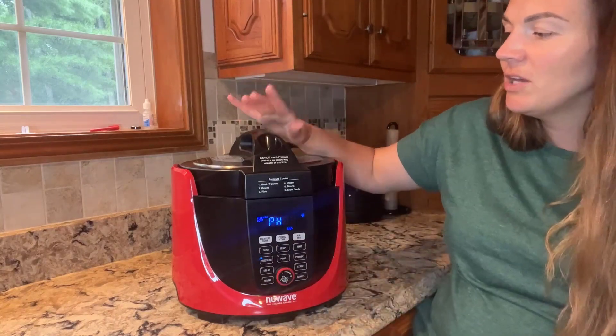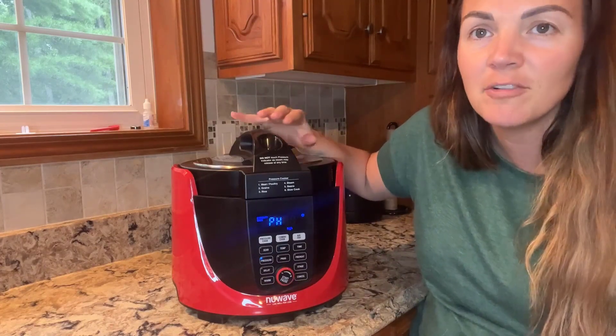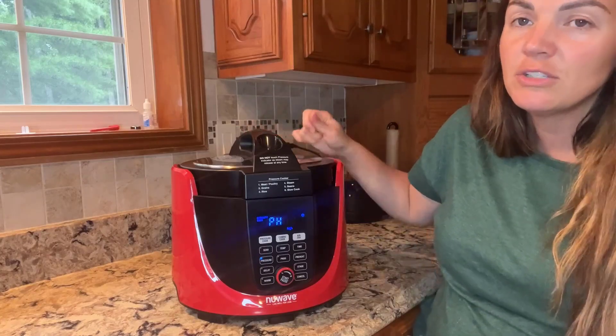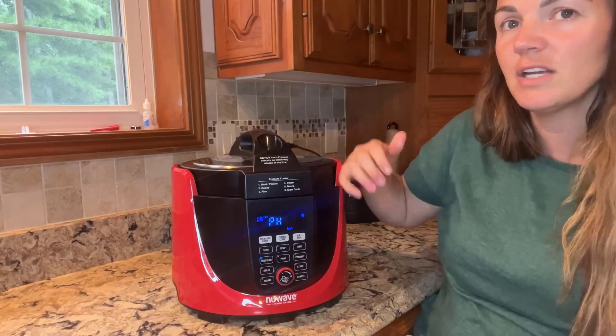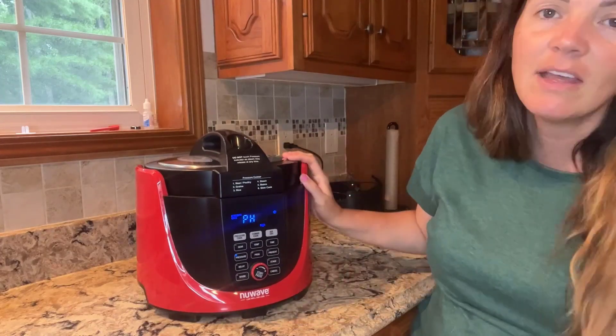Some things to note: this up here is the pressure valve, so steam can release at any time — just be careful with that. You also have the option to turn it on or off so you can release the steam manually.